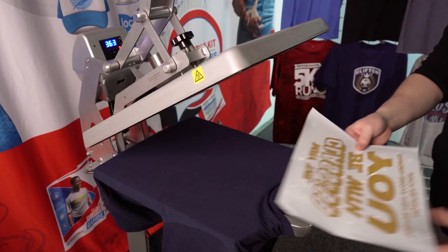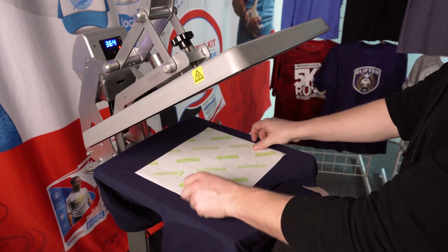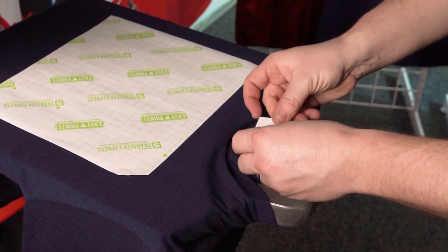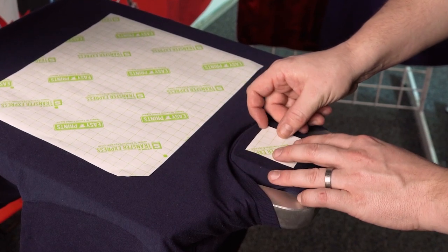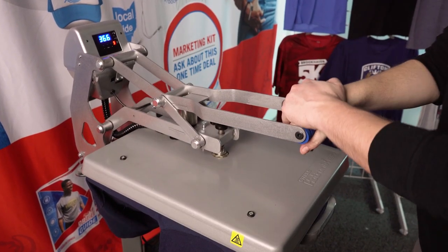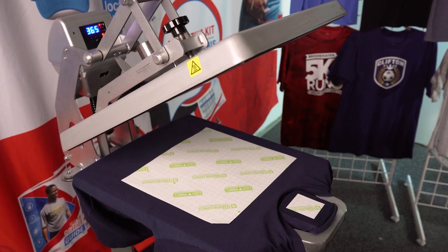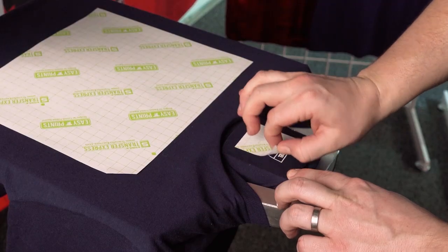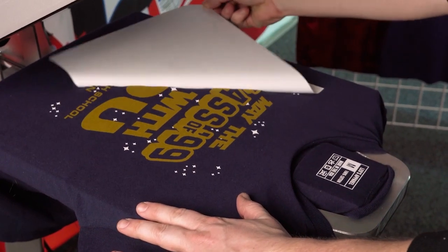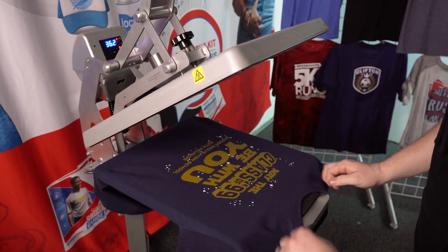Grab your center chest print and place it perfectly aligned on the front of the shirt, then grab your inside tag and place it right here on the inside neck. Once both are placed and ready to go, press at our regular Goof Proof application settings. Goof Proof is a hot peel, so we'll peel these off immediately — the tag and the full front — just as easy as it goes on, it comes right off.